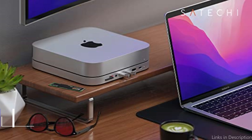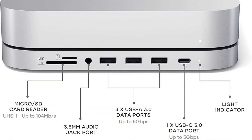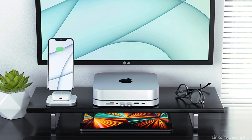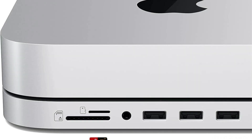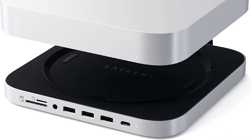On number 2, we have the Satechi USB-C Hub. The Satechi STMM SHS USB-C hub is an excellent pick for anyone who needs a flexible hub to increase the connectivity on their Mac Mini. There are multiple connectors available, including two USB-A 3.0 ports, a USB-C PD charging port, an HDMI port, a gigabit Ethernet port, and an SD card slot.